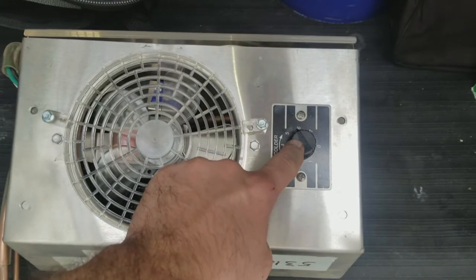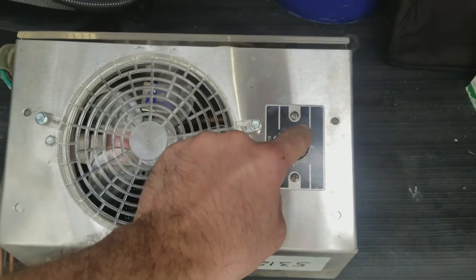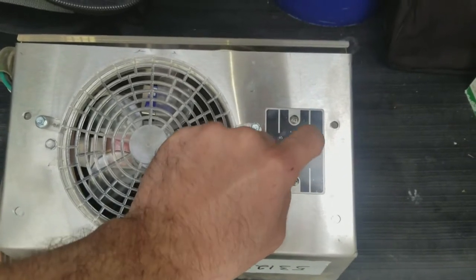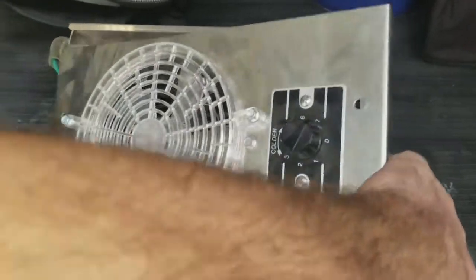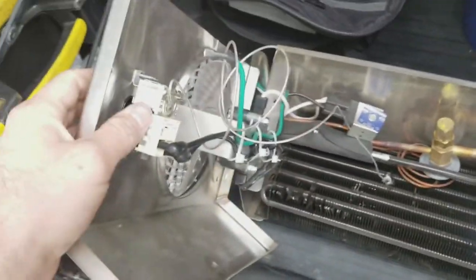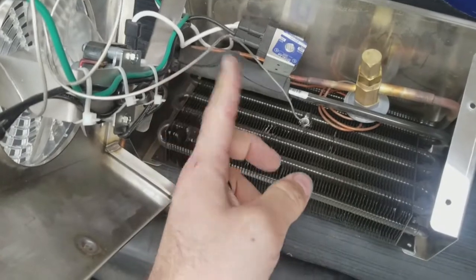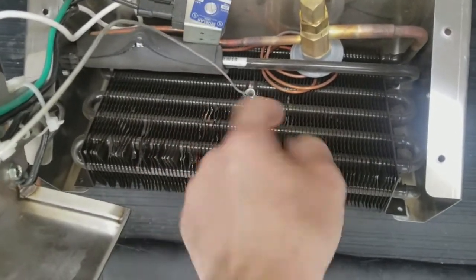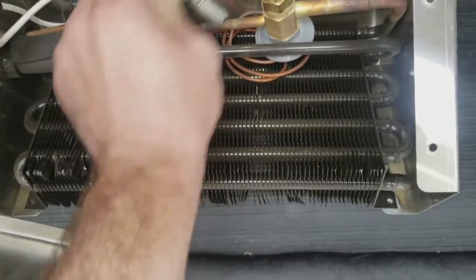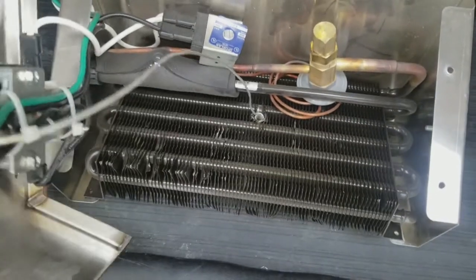That in itself is self-defrosting, because no matter how cold you set the cut-out temperature — which is when the compressor cuts out or turns off — the cut-in temperature, or when the compressor turns back on, will always be at 40 degrees. They do this because this is an electromechanical control. It uses the gas charge in the sensing bulb, set up to always turn that control back on when this coil temperature — where this sensing bulb is located, embedded in that coil — gets back up to 40 degrees.